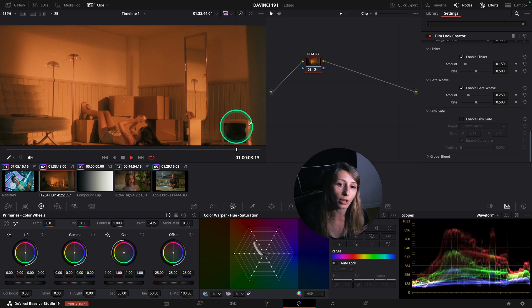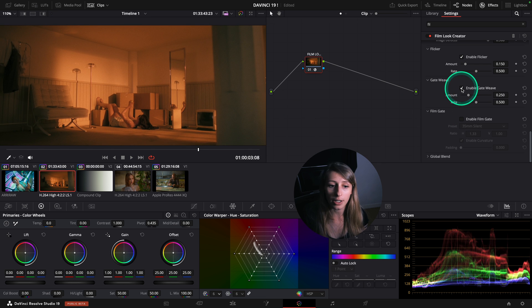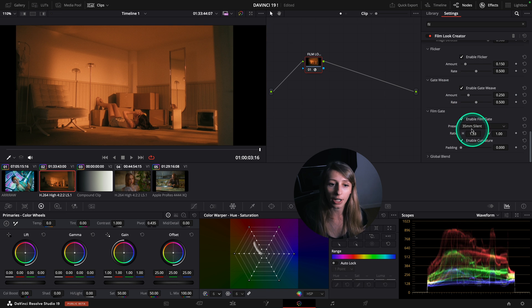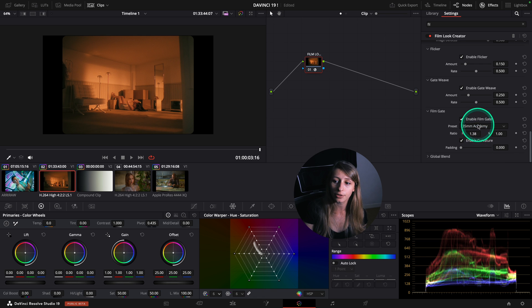Heat wave is having a tiny shake of the camera. You can also have film gate, which is pretty interesting because you get a different aspect ratio.